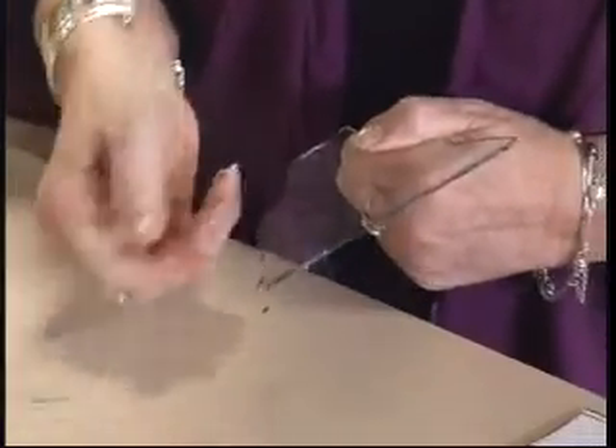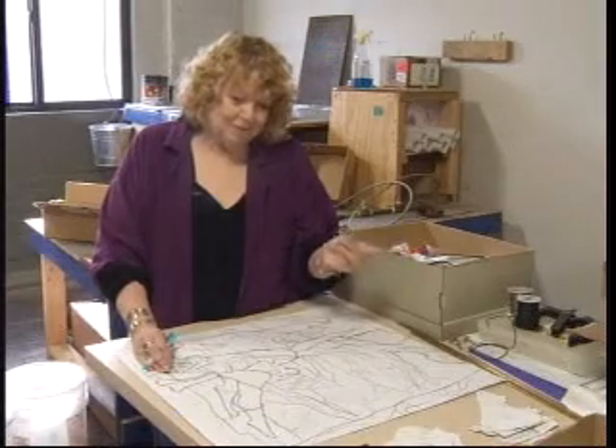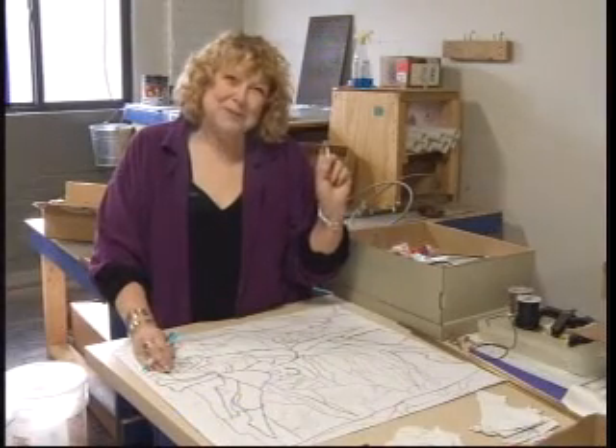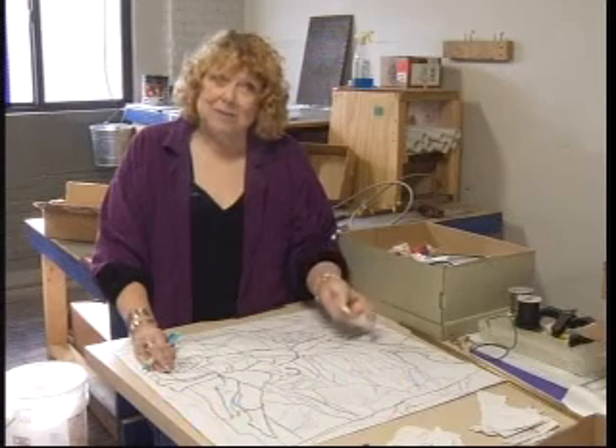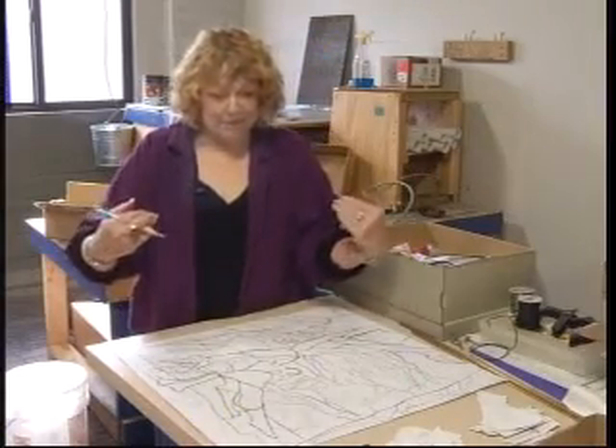Lori charges by the square foot, and often her pieces contain great detail. If you have a whole bunch of little pieces like this, you're putting in an inordinate amount of time. But it's necessary if you want to have perspective in the drawing, to create the depth.